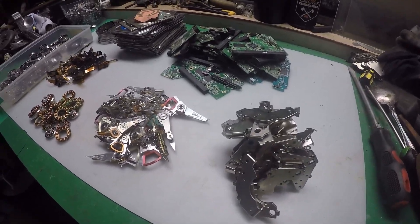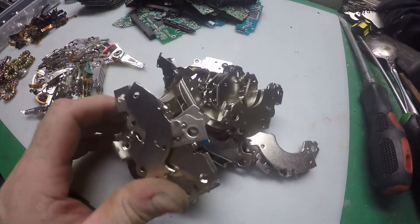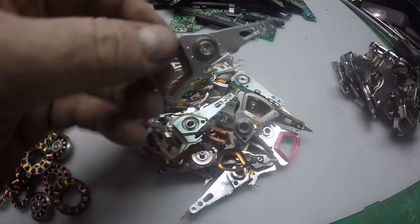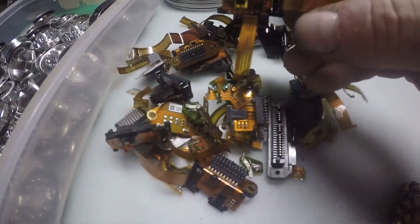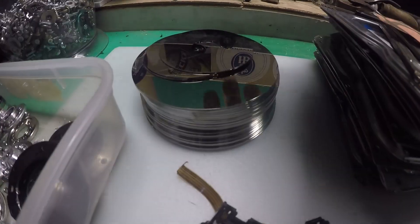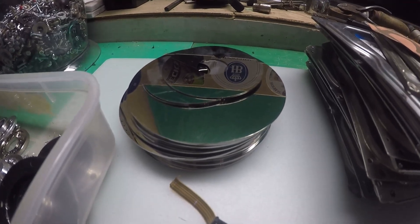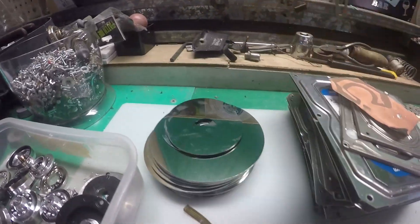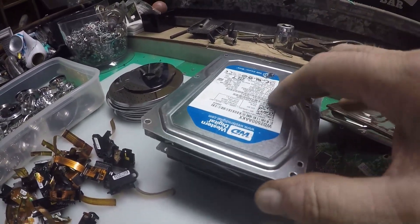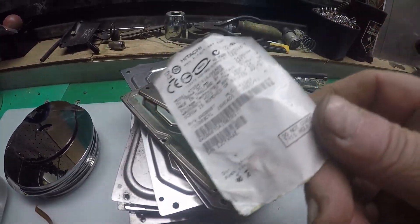It's been an absolute stinker of a day in the shed — about 38 degrees Celsius. Here's the collection of neodymium magnets, so they'll probably end up on eBay. Here are the actuators, which will be processed for the copper and gold, and the rest can go in the shred. Here's the copper motors, all the gold cables, the foils, the little pins, and a nice pile of platters. I believe it's very difficult to get the palladium off — I heard you need about a thousand platters just to get a very small amount, so I'm not entirely sure what I'll do with them. Incidentally, on small laptop hard drives, the sticker on the back is copper — first time I've ever seen one of those.